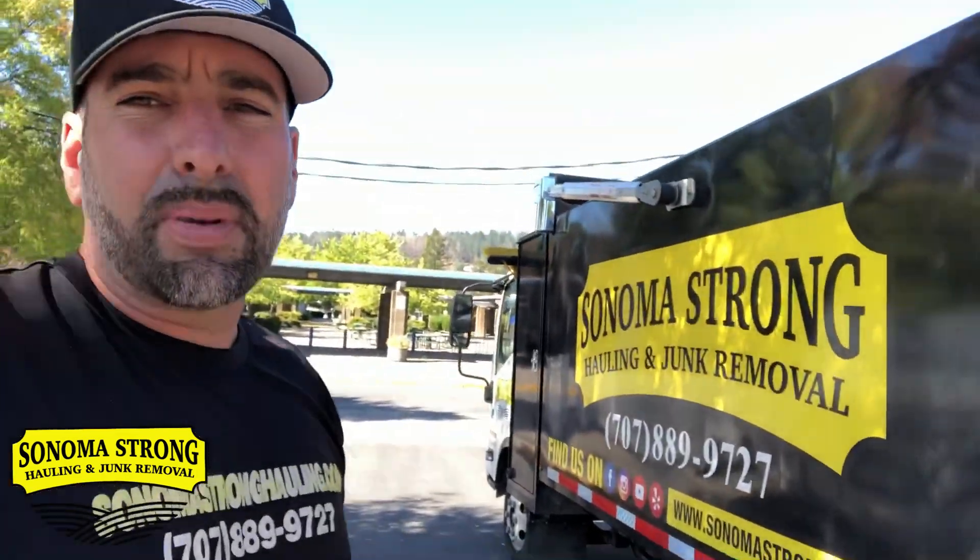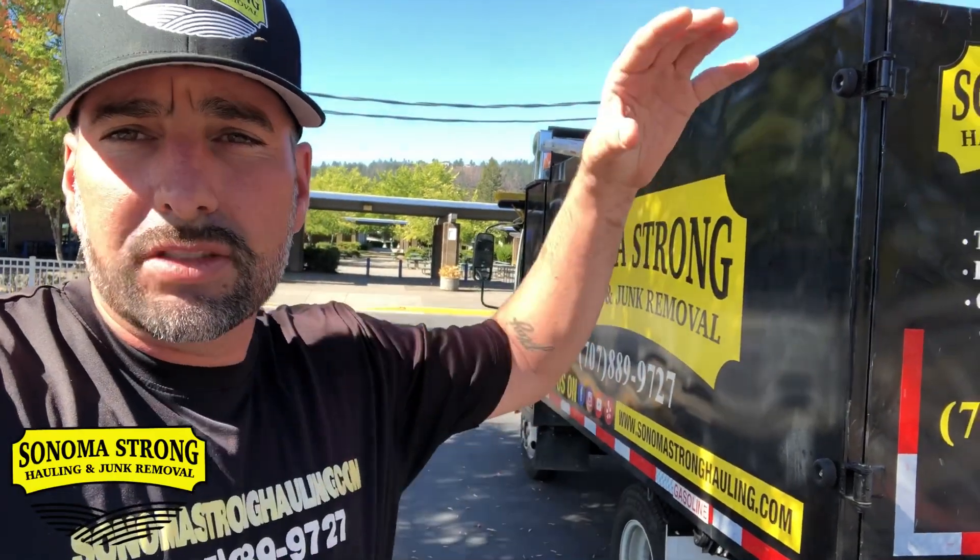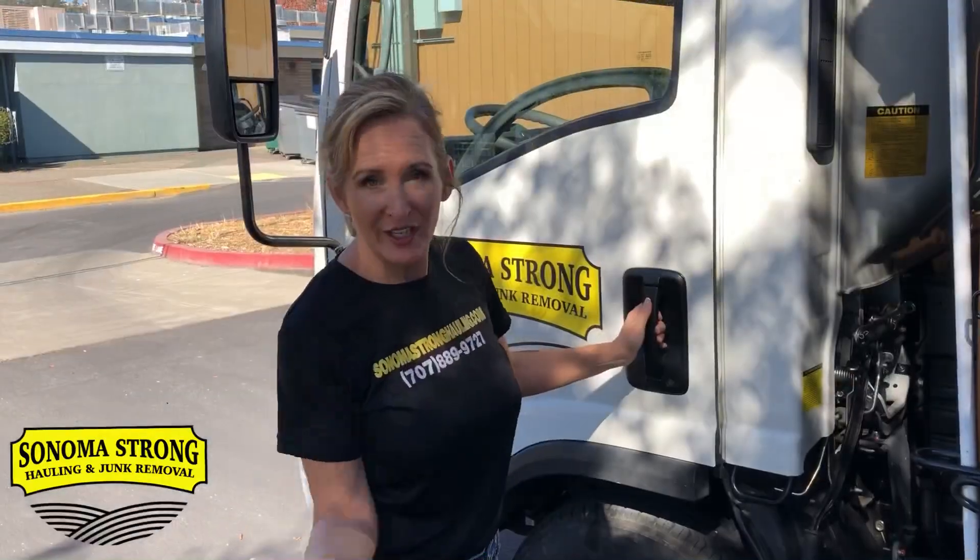This box is 10 feet long, 8 feet wide, with 4-foot-tall walls, which is about 12 cubic yards. I love this thing. Now let me show you guys the inside.